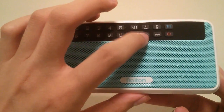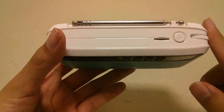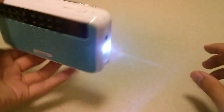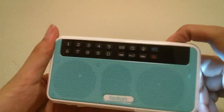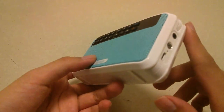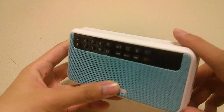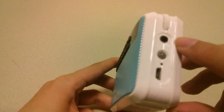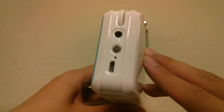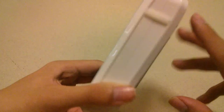Other controls include skip tracks, play/pause, volume controls, and power on/off. At the very top there's a micro SD card slot in addition to a toggle for the flashlight, which is LED and very bright — good enough for emergency situations and reading text on the go. There's also a volume adjustment bar on the side, which is easy to navigate, a 3.5mm headphone jack, and a standard micro USB port for charging.